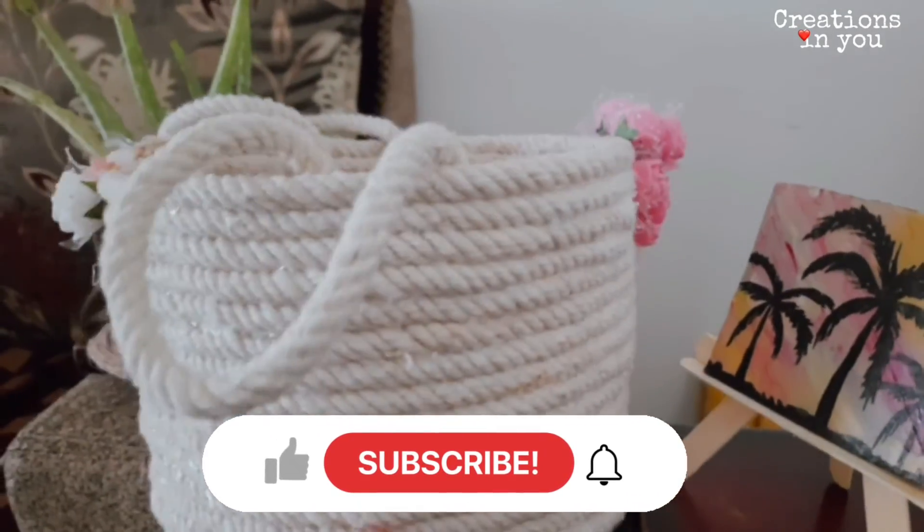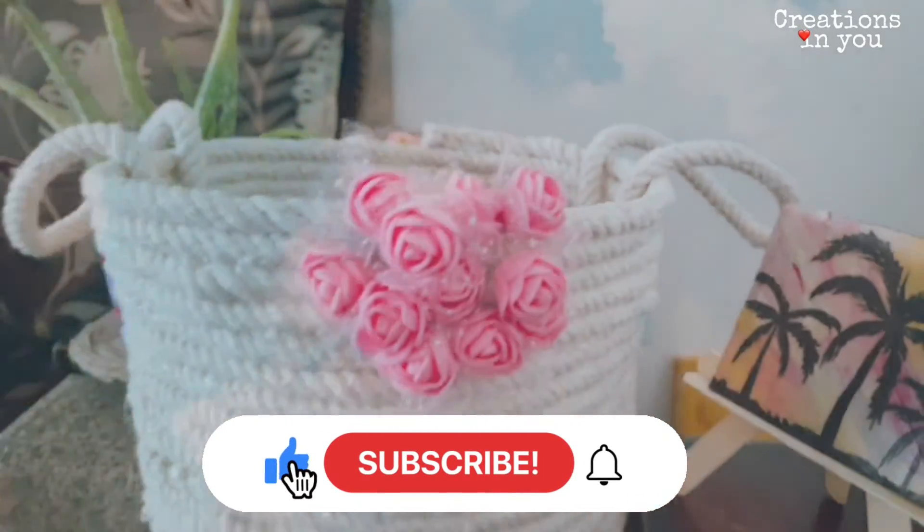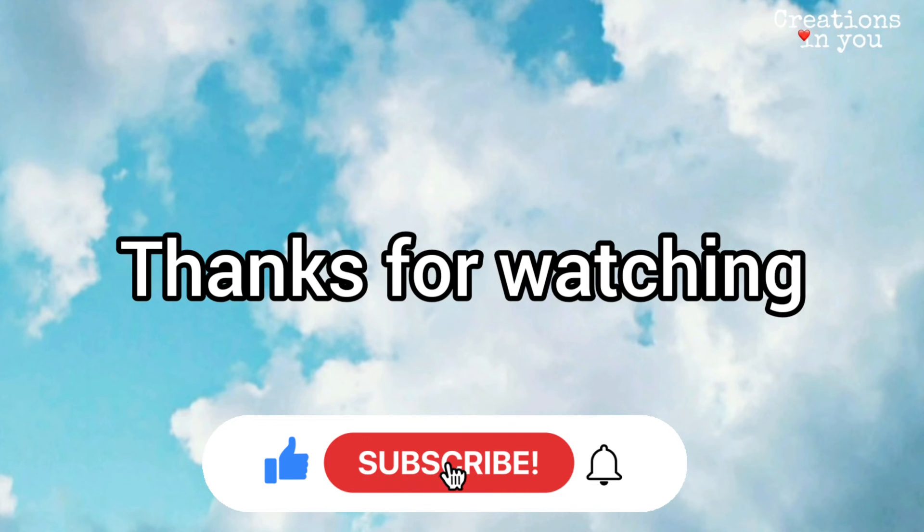And if you liked this video, then don't forget to like, share, comment and subscribe to our channel. Till then take care and thanks for watching.